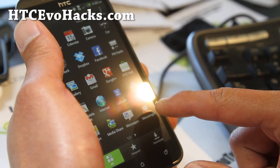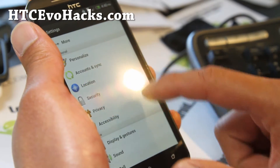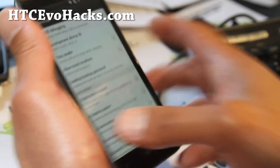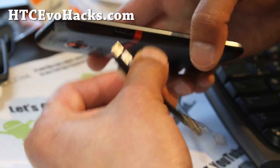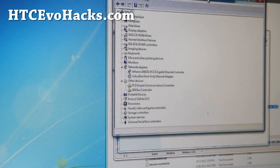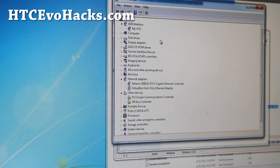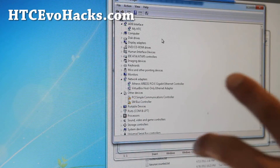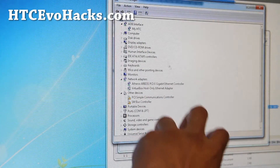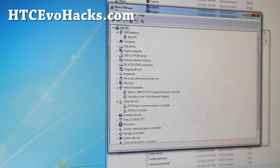Make sure under settings, go to developer options and make sure USB debugging is checked on. Plug your phone back into your computer. Make sure you have drivers installed — if you go under device manager, make sure you have myHTC. Leave this window open, because sometimes while you're running the RUU it might go back to Android 1.0, and then you can update it while the RUU is running.